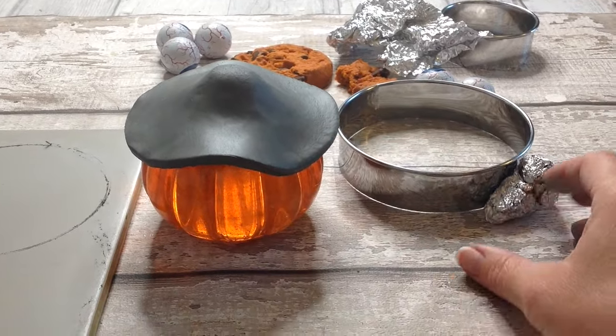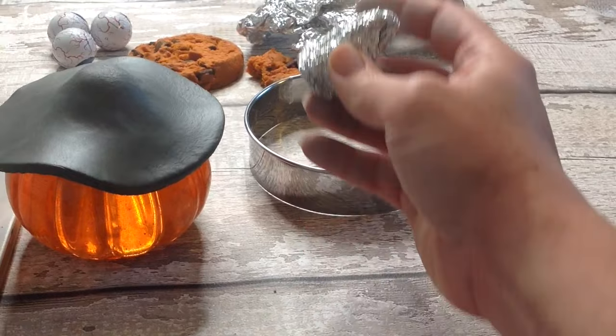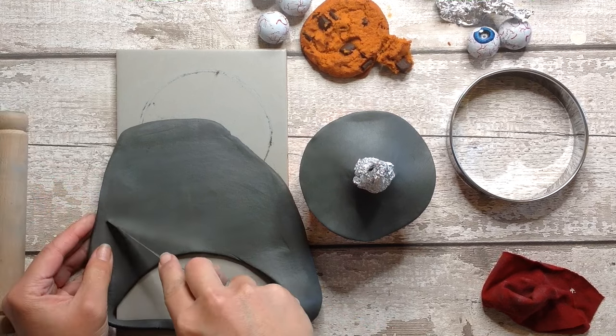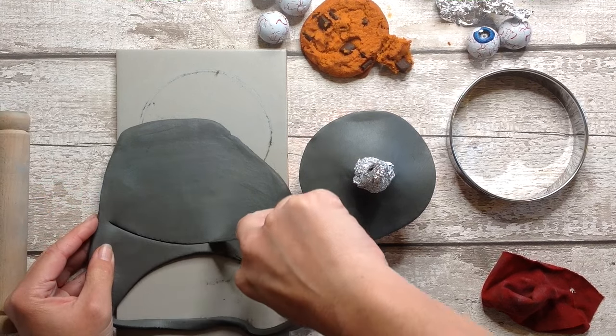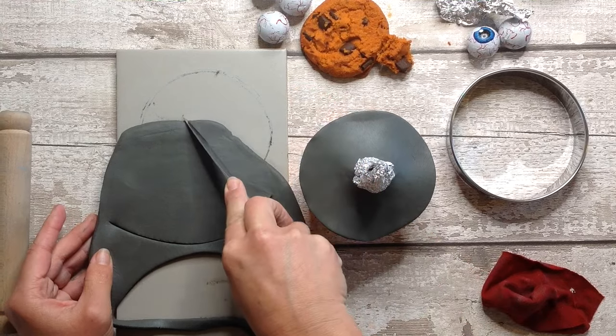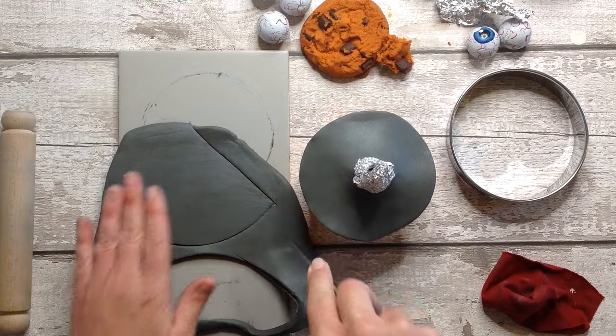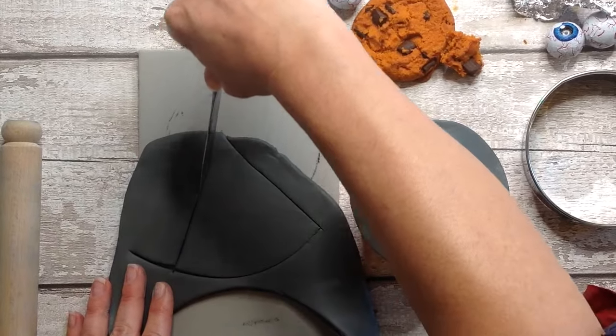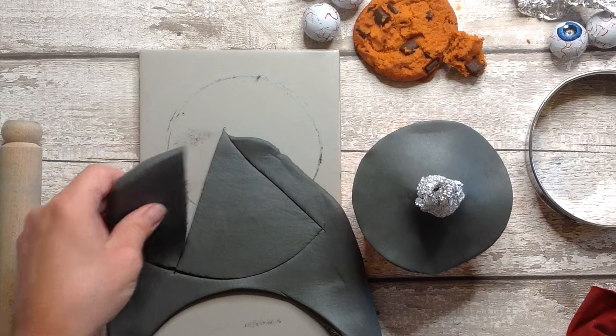Let's give the pumpkin the rest of its witch's hat. I've scrunched up a little cone of tin foil and this is going to be inside the little hat. To make a clay cone we just cut a slight curve and then a triangle to this curve. If you find it easier, make a little card template first, make sure it fits around, and then cut it out just like this.